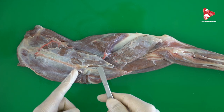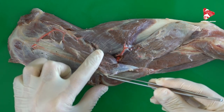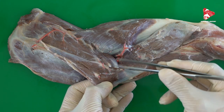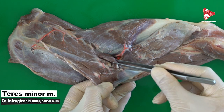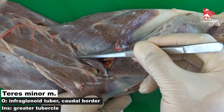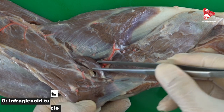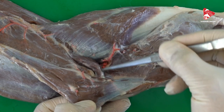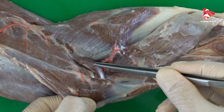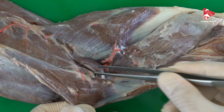To find the teres minor muscle, we have to move the scapular part of the deltoid muscle aside. In the angle between the scapula and the humerus, we can find this small muscle — the teres minor muscle. The teres minor muscle originates from the infraglenoid tubercle and from the distal caudal border of the scapula, and inserts to the teres minor tuberosity, as you can see here. The teres minor muscle is innervated by the axillary nerve and functions in flexion of the shoulder joint.